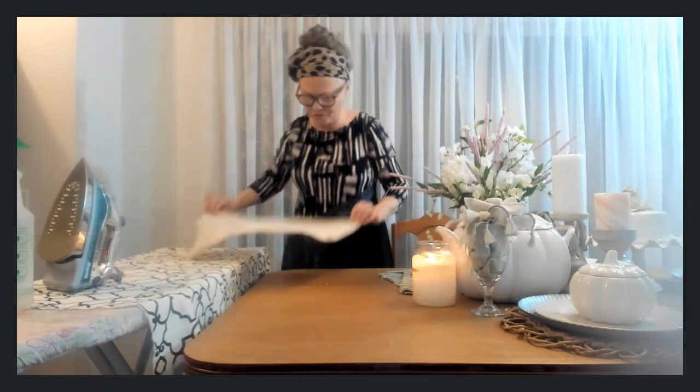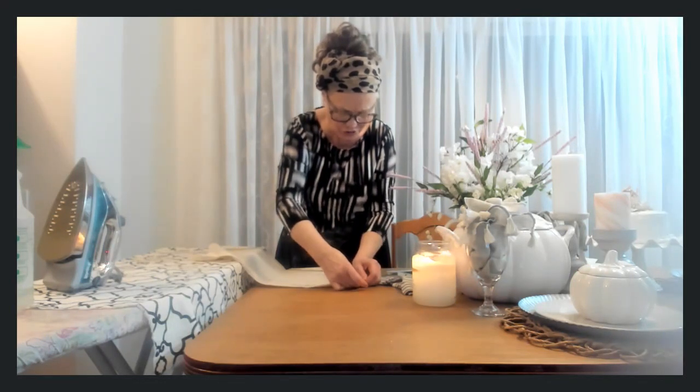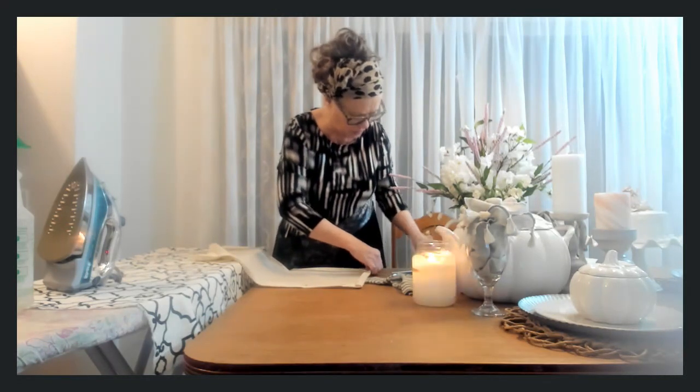After I've sewn these I will show you the finished product, and then eventually we'll get to the complete three-part project.